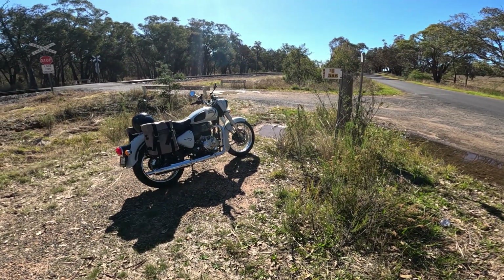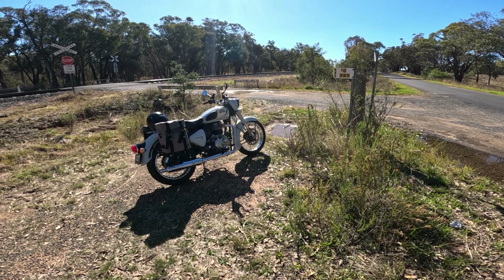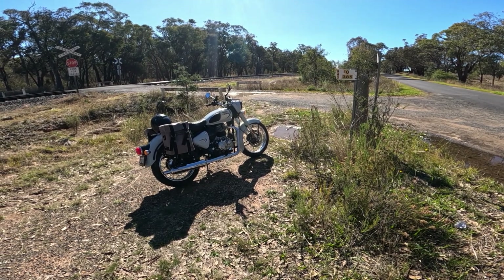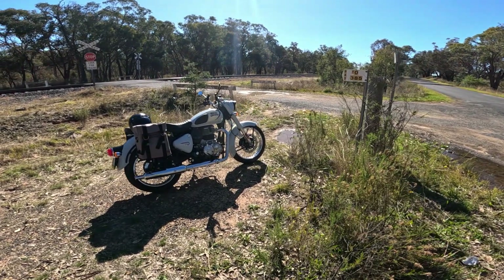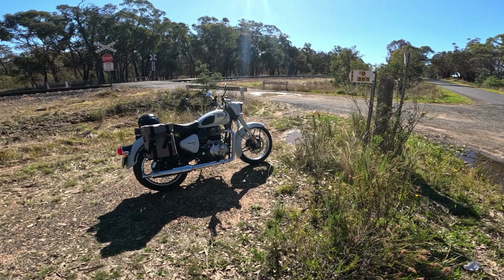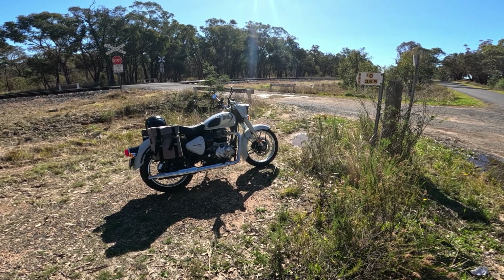I just pulled over to have a bit of a talk. Here we are on the Classic 350 Reborn. I had a few plans for this bike — my idea was to ride it to 10,000 kilometers and then think about getting one of those Hunter 350s. At this stage I'm still 2,000 kilometers off that target, so I might have to forget that idea.